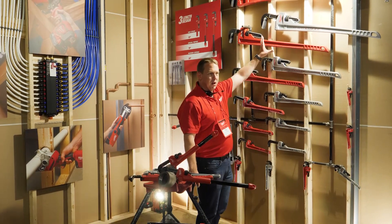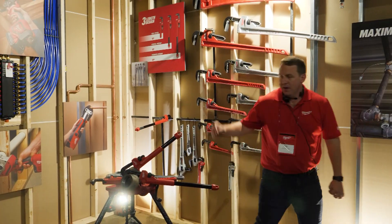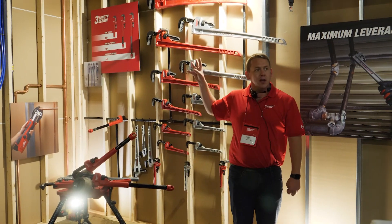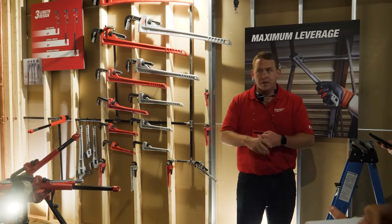Keep in mind some of these are 3D printed because we're a little further out from production, so they would be a little heavier — feel free to look at them. But they're all going to have the ergonomics that users have grown to love, the durability, and we're also going to have that large grip surface with our overbite jaw.